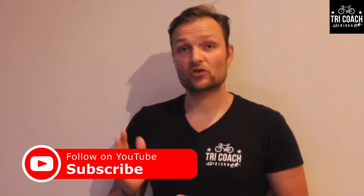Hi guys, my name is Bjorn Lurik. I'm a full-time triathlon coach. I live in Middleton in County Cork and I coach people from total beginners all the way to elite. Welcome to my video, How Triathlon Works.